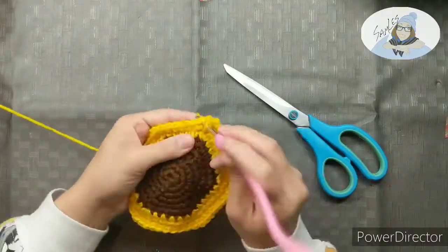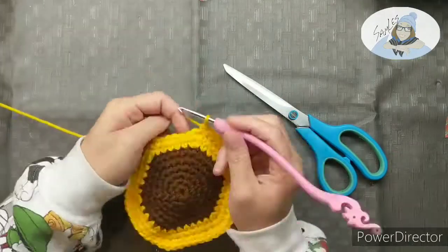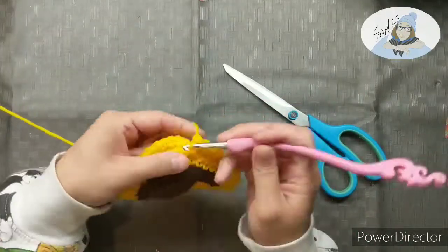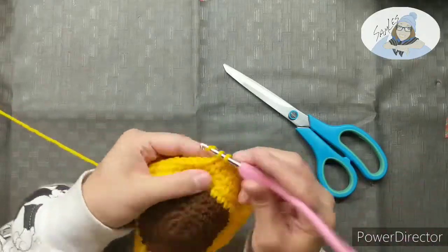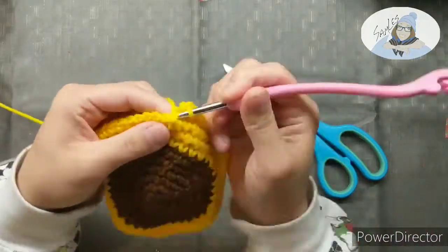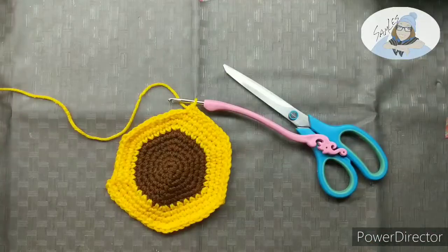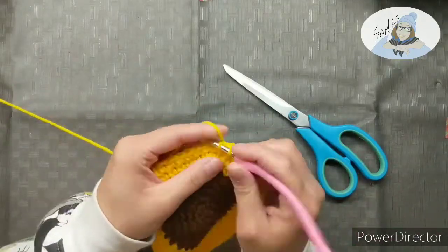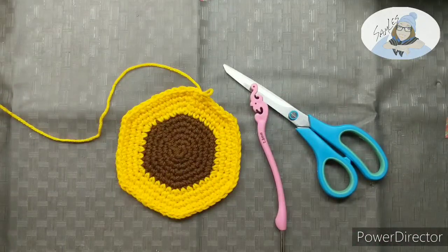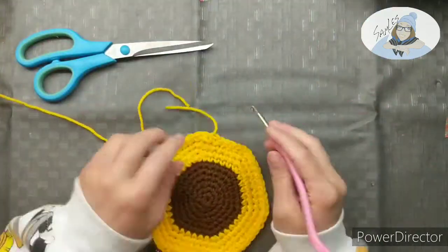The single stitch is a much stiffer stitch, so your work is gonna be a lot more sturdy, as opposed to a half double or a double stitch which are much more floppy and flexible. They're a lot more relaxed, which is why they make a much more comfortable hat or something. The half double is my favorite stitch to use for winter beanies because they're nice and warm, the holes aren't too big, but it's still nice and flexible, stretchy, and comfortable.